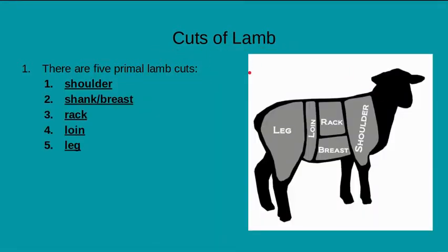Looking at lamb, there are five primal cuts: the shoulder, the rack, the breast, the loin, and the leg. You'll notice that a lot of these primal cuts, regardless of the animal, will have your typical legs and shoulders, and some type of loin as well. And then once we start getting into a little bit more detail about each one, you'll see the different names throughout.